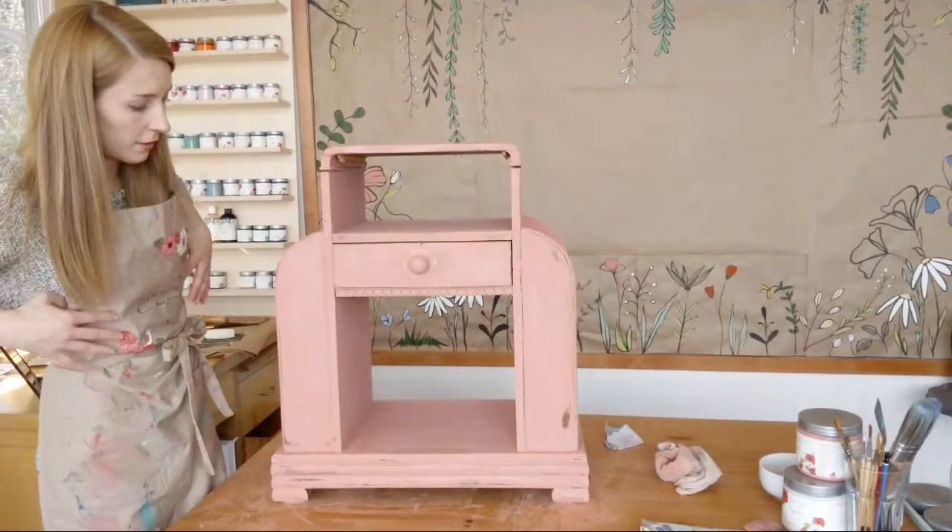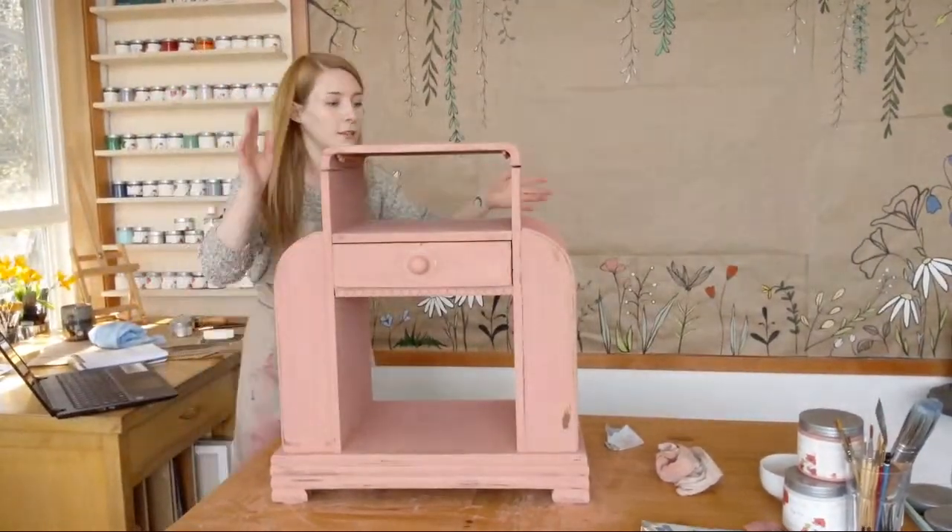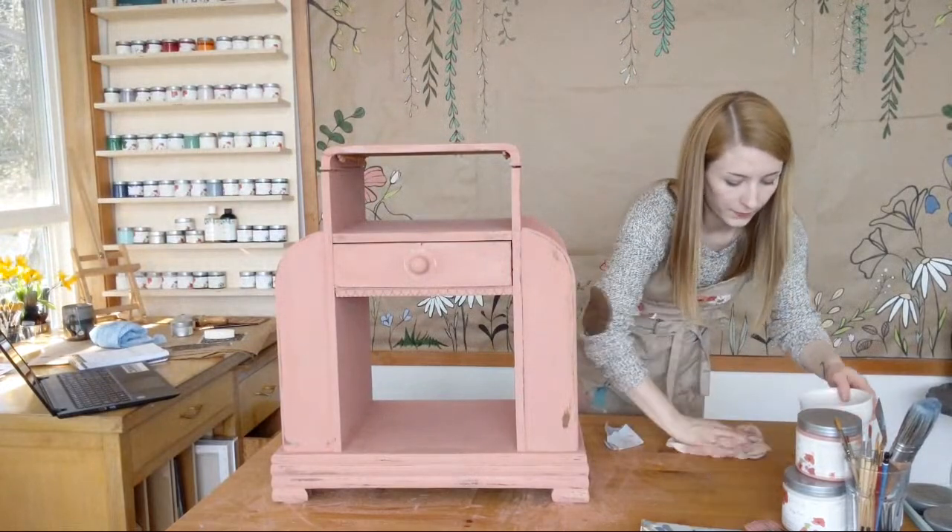Absolutely love this color. It's not like a little girl pink — it can go in any room, any style of decor. It's very versatile.